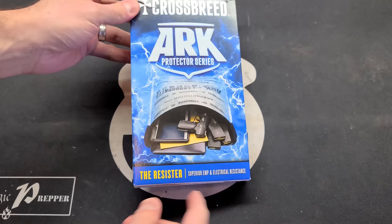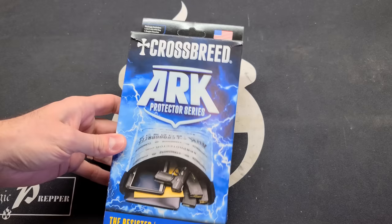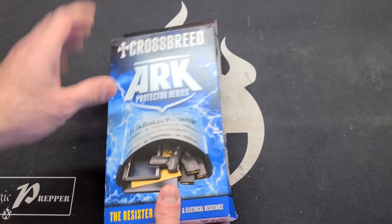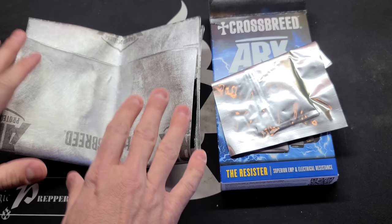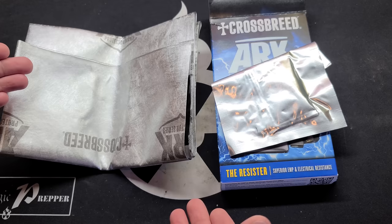In the box with the Crossbreed Arc Protector Series Resistor Bag you get the bag itself, and they also include some oxygen and moisture absorbers. One of the big benefits of the Arc bag is that it can be fully heat sealed, making anything inside impervious to moisture or whatever elements you don't want to expose your small electronics to.